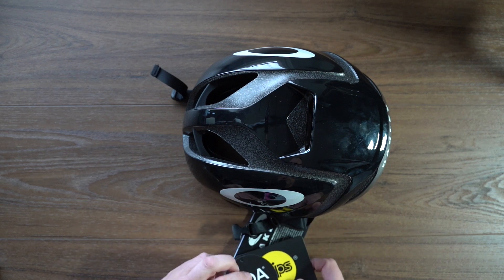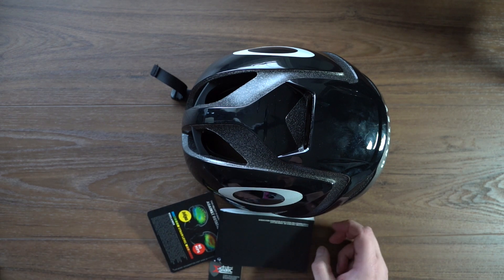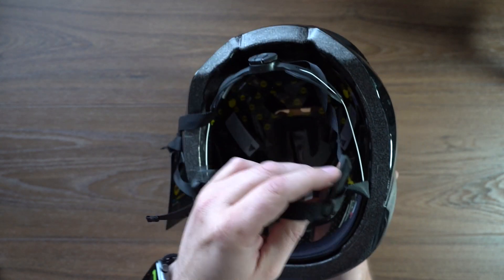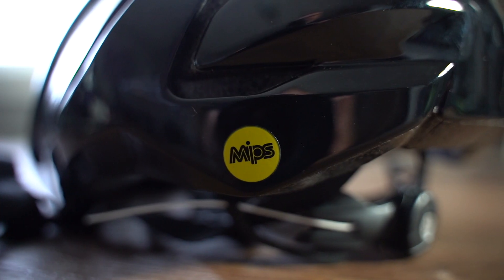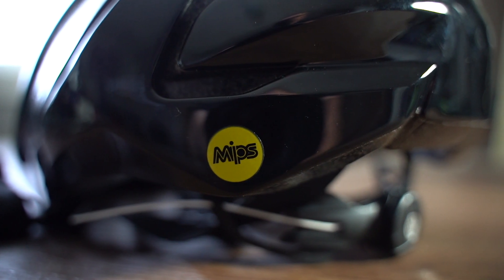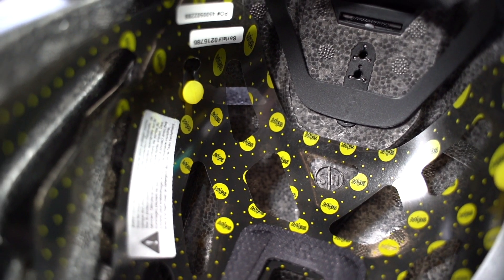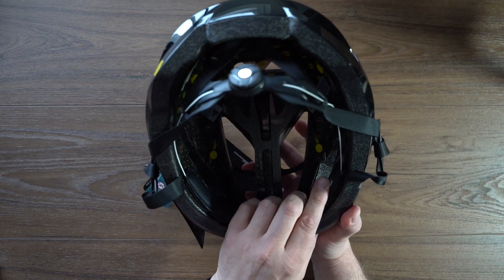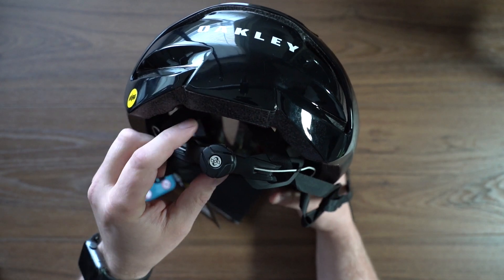Looking at the helmet itself, we've got BOA, MIPS, the Oakley branding, and the X-Static label noting the 99% silver core fiber. If you look inside, you can see the MIPS liner — that little plastic liner. If you have an impact, the shell will rotate on that liner so you're not taking force directly; it makes it more of a glancing blow. It's been shown to help with concussions. We've also got a nice thick liner in here.